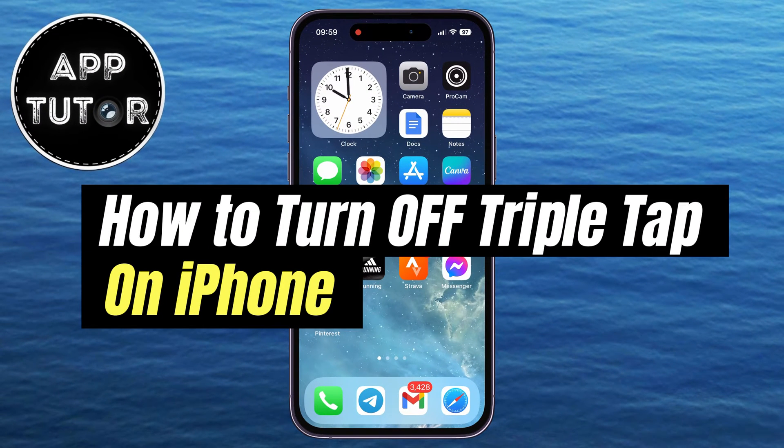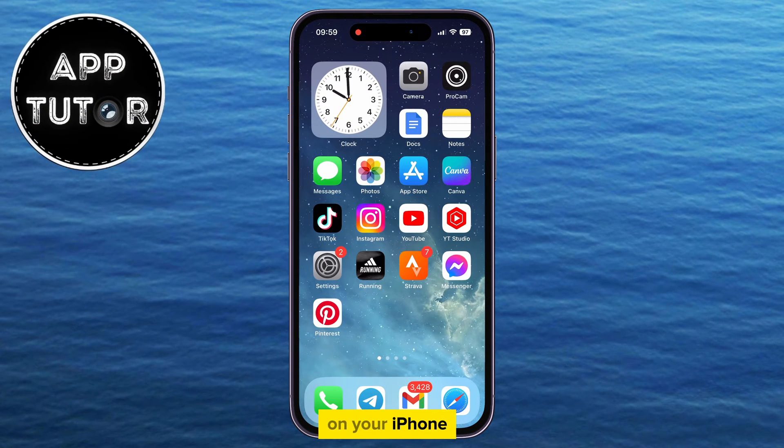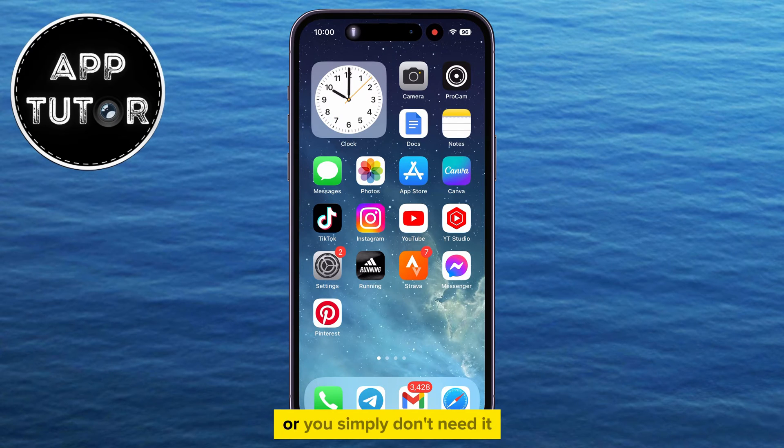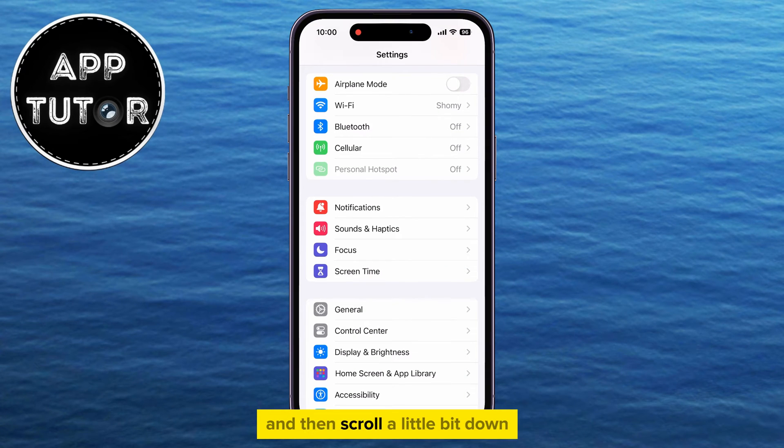In this quick video, we'll see how to turn off the triple-tap feature on your iPhone. If you find yourself accidentally activating the option, or you simply don't need it, then open the Settings on your iPhone and scroll down a little bit to find the Accessibility section.